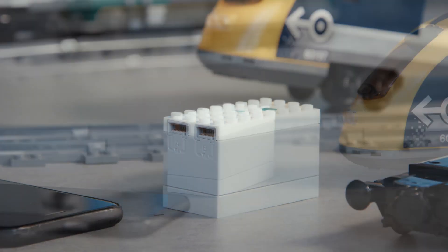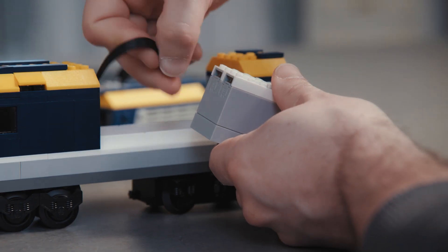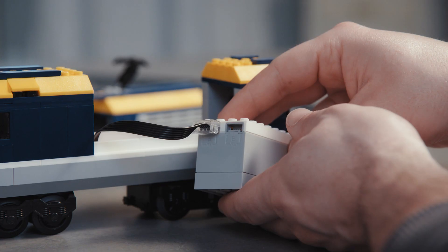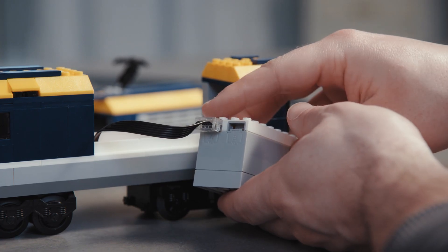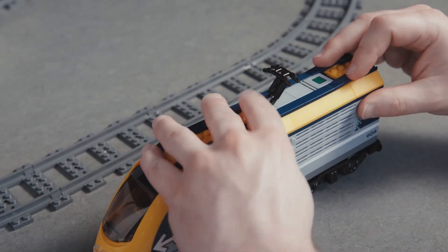Now that I've got batteries in the smart hub, I'm going to build the train motor on the train and connect the wire to the smart hub. When plugging the wire from the train motor to the smart hub, I make sure to plug the wire into port A, the one on the left. At this point we are ready to put the smart hub in the train.